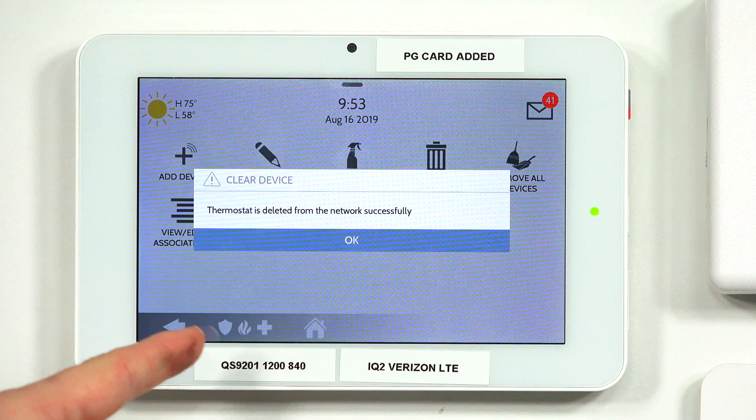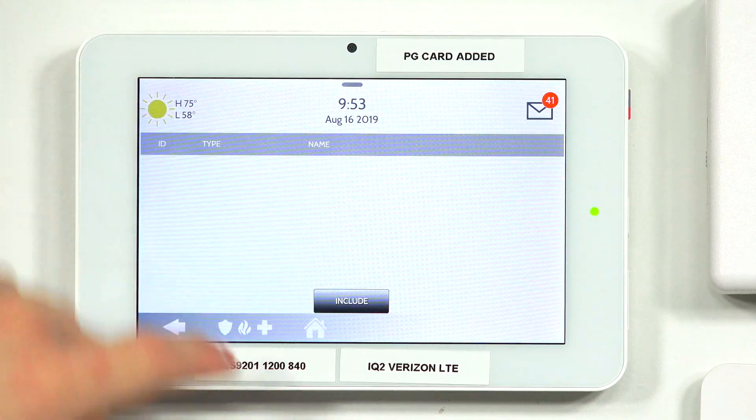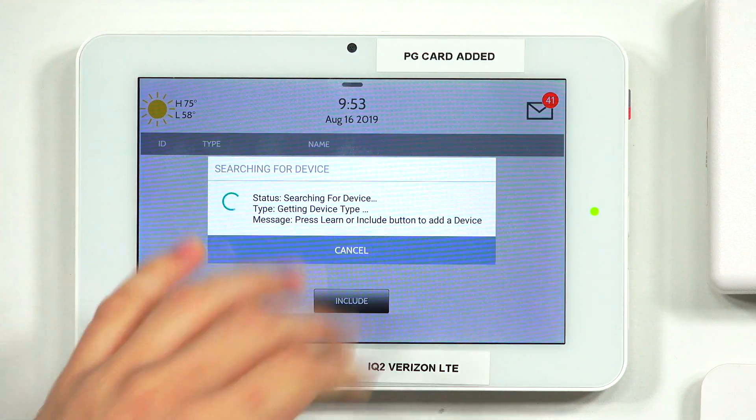We've excluded the Z-Wave thermostat from the network. The next step is to include the Z-Wave device to the Qolsys panel. We have the successful window confirming we've cleared the Z-Wave device from the network. Tap OK. Then to include the device, press Add Device, then press Include. Now the system is in inclusion mode, looking for that Z-Wave device. Start the inclusion process on the Z-Wave device so it can connect to the system.